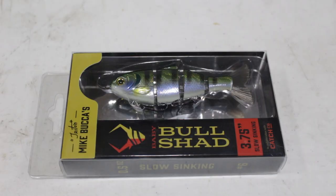Of course, one of the biggest names in baits like this is Bullshad. Here's a mini Bullshad — it can be thrown even on a spinning rod if you wanted, but I'd recommend a heavy spinning rod. We've got those in stock in about four or five different colors.